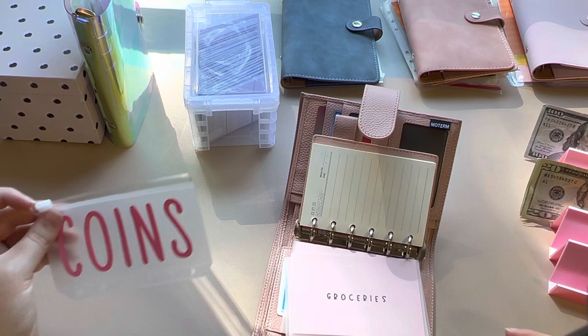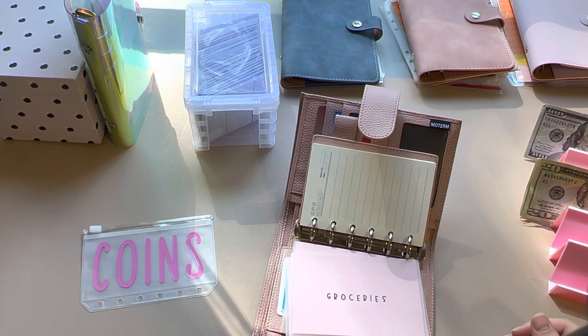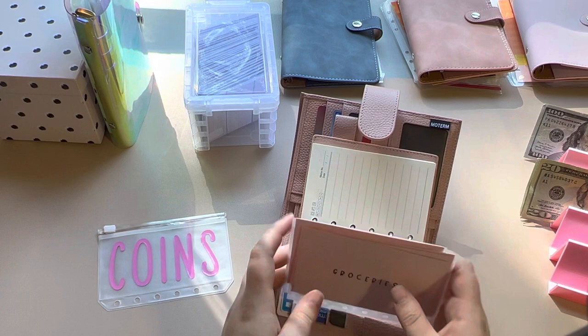I also got a coins envelope, and I'm going to have to look at where that one is from. The coins envelope is from Simple Budgets on Etsy. I'll have all of this listed and linked down below.